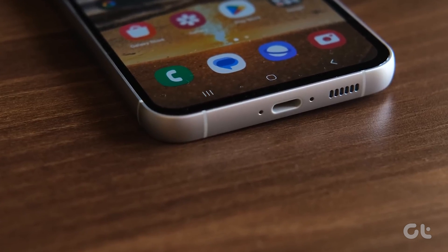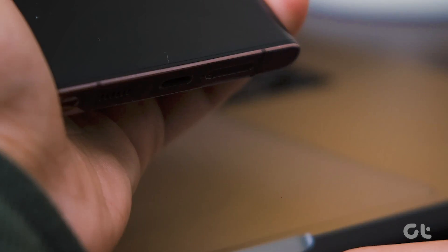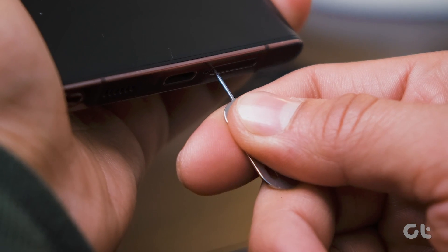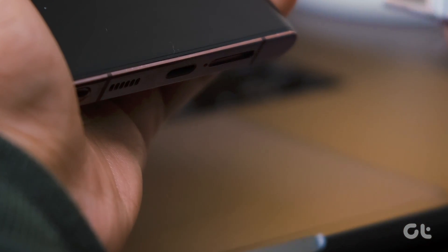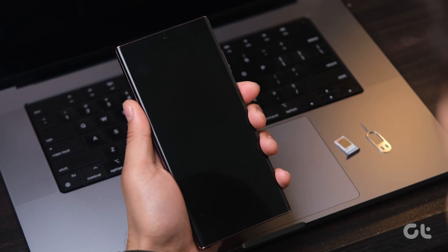On the contrary, attempt removing the SIM card. Insert the ejection pin into the tray hole, pull the tray from the slot, and gently remove the SIM card. Try restarting your device without the SIM card.